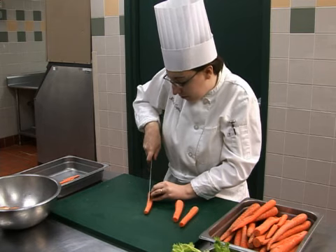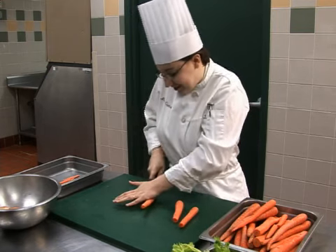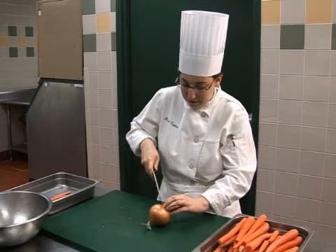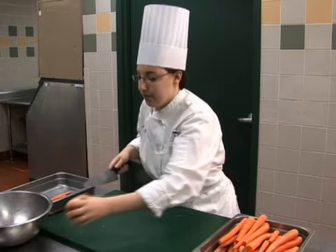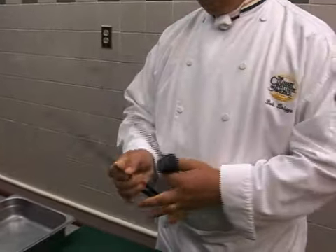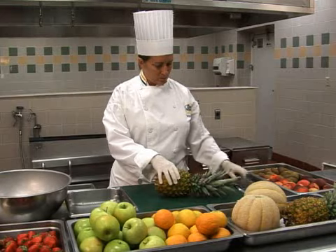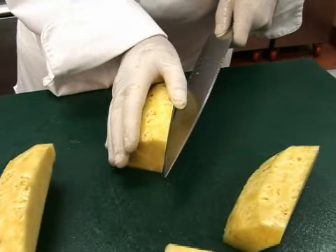Contrary to what you might think, a dull knife can often be more dangerous than a sharp one. A sharp blade will easily cut into food. A dull blade could require more pressure and may cause you to lose hold of the item being cut. Always keep your blade sharp and honed. Always clean your knives after each use and store them safely. Handle all knives carefully. Carelessness is the cause of most accidents.